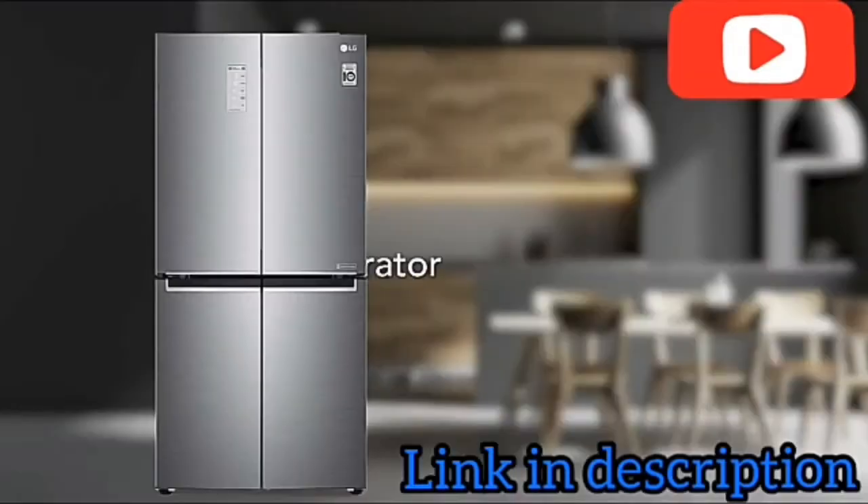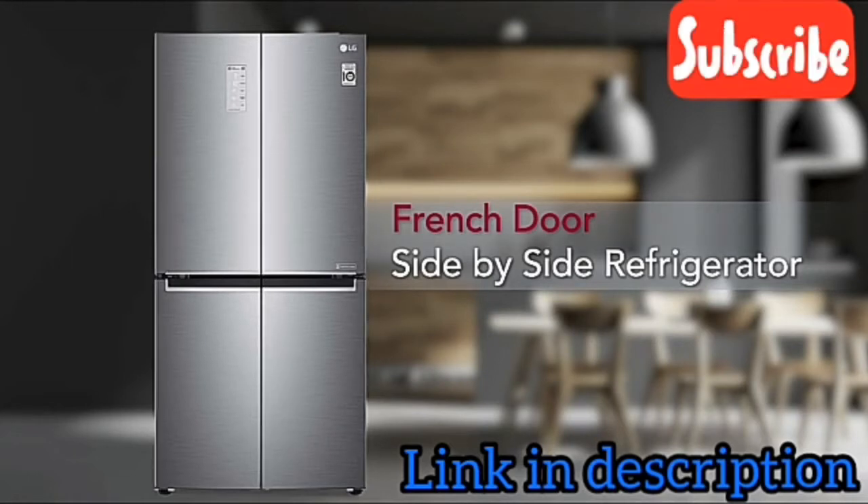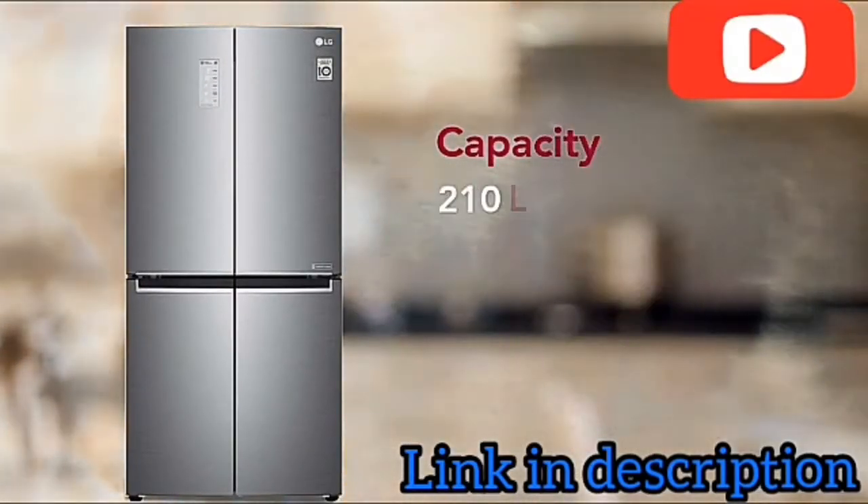The sleek and stylish French-door side-by-side refrigerator comes in a large capacity, perfect for an Indian family.